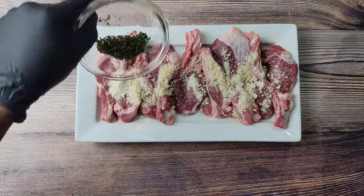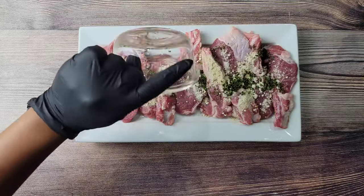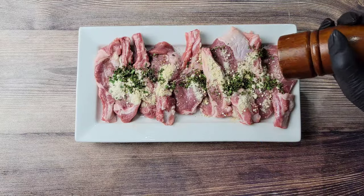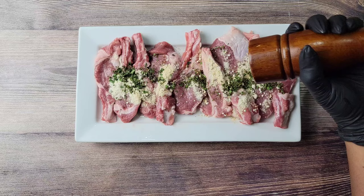Then I'm going to be going in afterwards with some oregano and thyme that was minced, and of course garlic and black pepper — that's going to be it for today. Yeah, I know somebody's like, 'but that's a lot of seasoning' — no, not really. Trust me, this is a little seasoning.